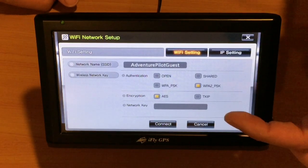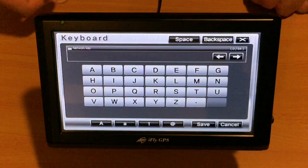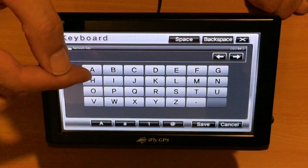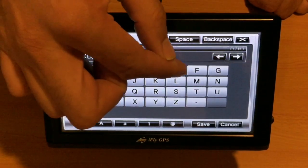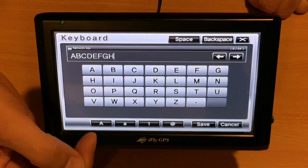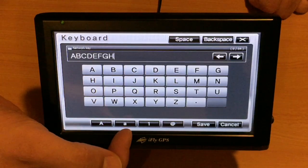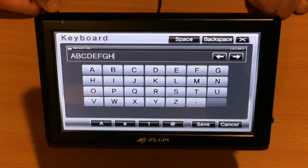On this next page, we'll simply tap the Network Key option and put in our password. Once we've confirmed this password is correct, we want to make sure when entering our password to use the proper case-sensitive keyboards across the bottom.